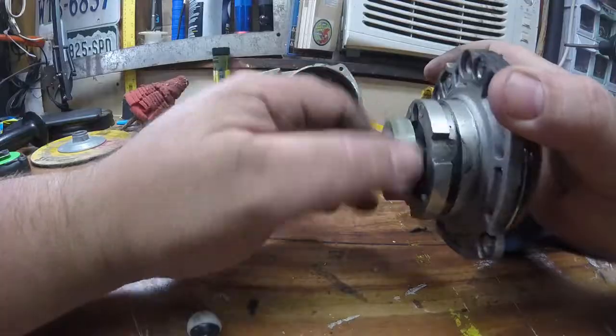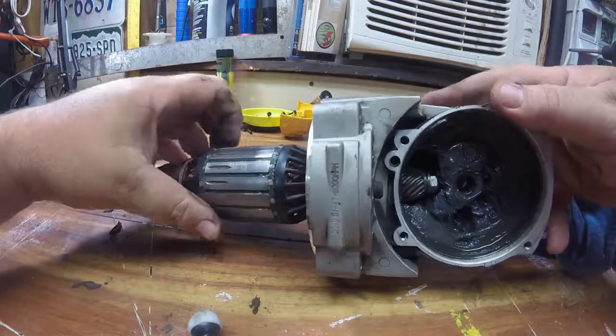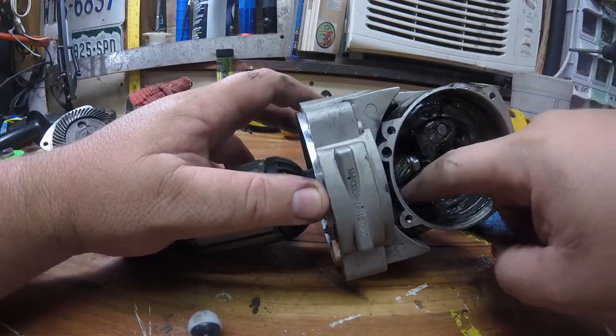This tool is extremely powerful compared to my smaller 4.5-inch grinders and cut-off wheels. I use this for cleaning up big weld jobs. I used to do a lot of trailer fabrication.